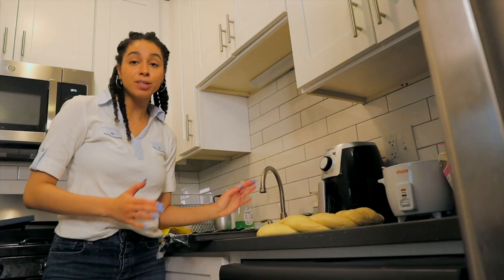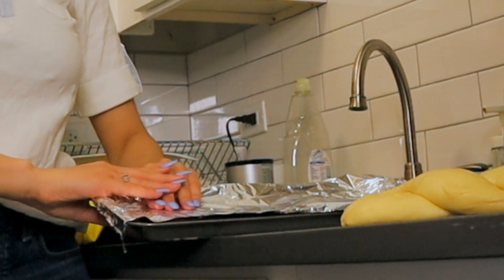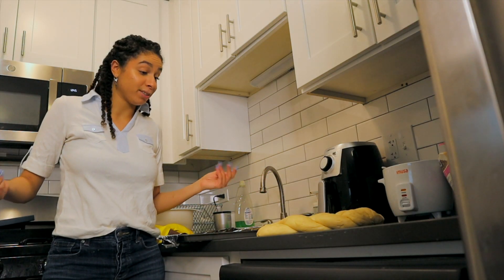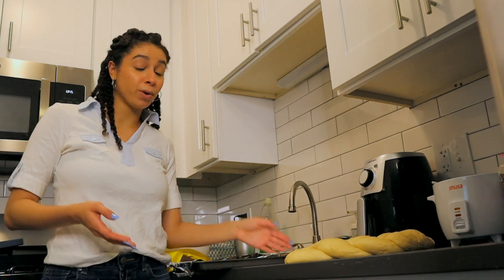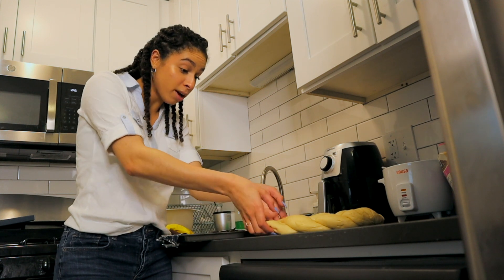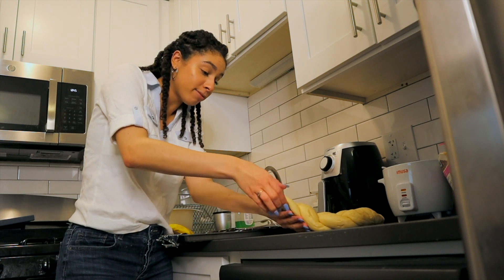That's just the majority of the Jewish community in the U.S. — that's just how it's set up. Technically you're supposed to use parchment paper for the challah. I don't have parchment paper, so we're gonna use aluminum foil. I probably should have just braided it on the pan, but I didn't do that, so now we have to transfer.